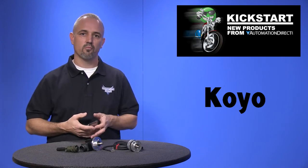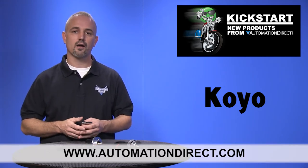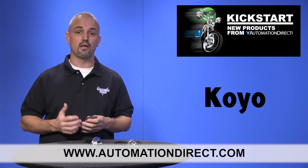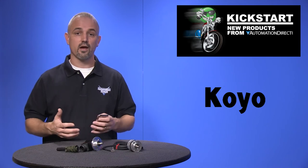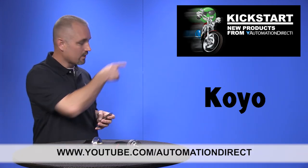You can find the agency approvals and specs for these new TRDA encoders on our website at automationdirect.com. Don't forget we sell other models of Koyo encoders and accessories. Check back with us often on AutomationDirect's website or on youtube.com/automationdirect for more Kickstart videos.